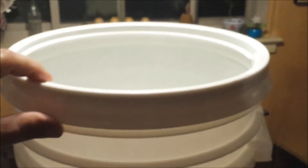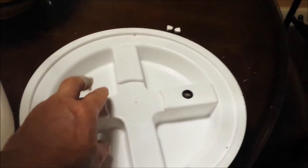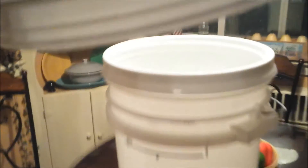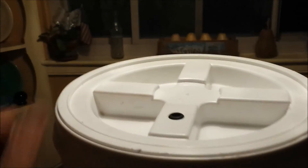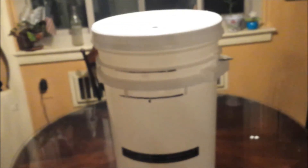All I had to do to make this bucket really nice was add this ring — it's called a gamma lid, it goes on any five, six, or seven gallon bucket. That ring snaps on, and then this is the seal: I drilled out the grommet, got a gasketed seal, and this goes right on top and just screws on. I screw it down tight and it is sealed — that is so comforting, not only for fermentation but just being able to see the airlock move.